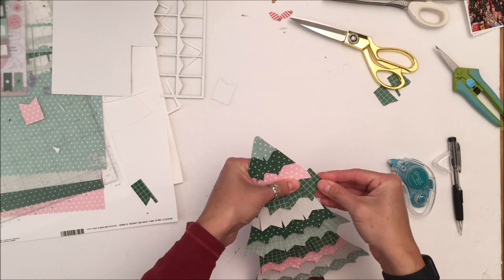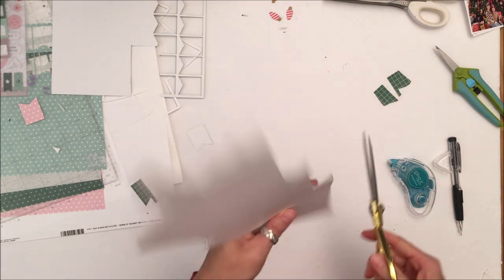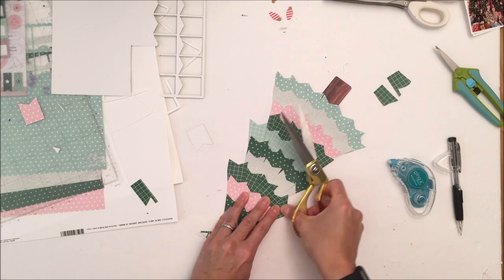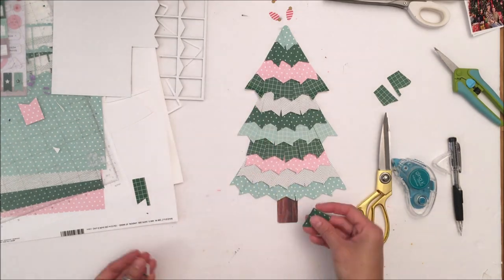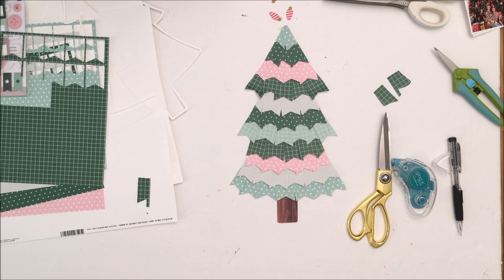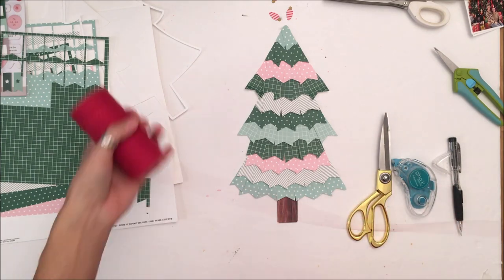Instead I'm going to use the digital cut file of the light bulbs and I am going to cut them two-tone. I'm going to use one of the striped pattern papers and then some gold glitter card stock that I have, and multi-layer the light bulbs.